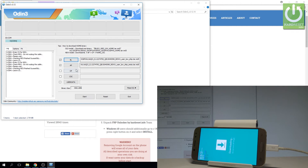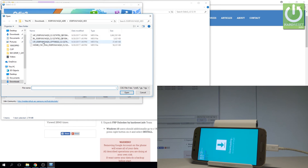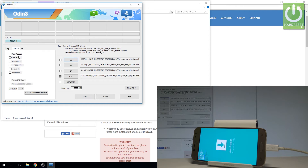Now let's select the CP file, then the CSC — here you don't have to choose Home CSC. Let's choose Options and click on 'Auto Reboot' and 'Factory Reset Time'. Now you can just start. The device is flashing with Odin software — let's wait, maybe even more. Let's just wait until the whole flashing is completed. Do not interrupt while the process is running.